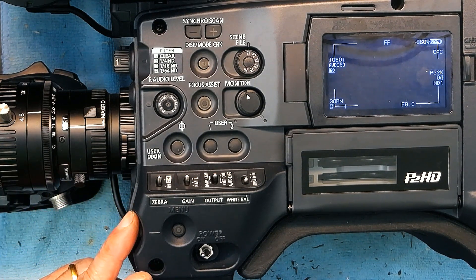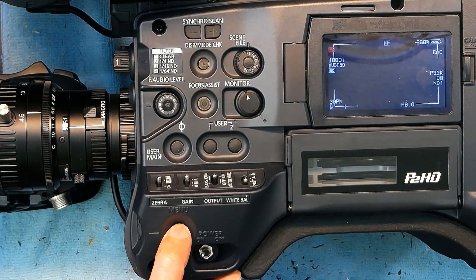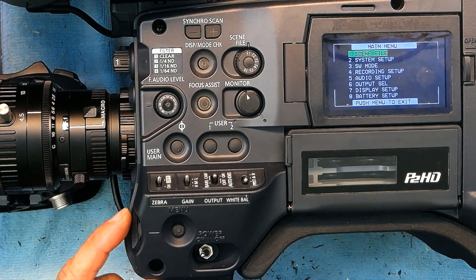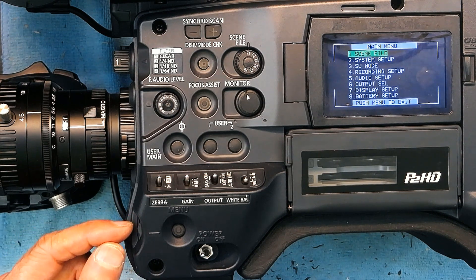Now what you need to do is push the menu button once. You push the menu button once, then scroll down and select Card Functions, and then push the roller in.